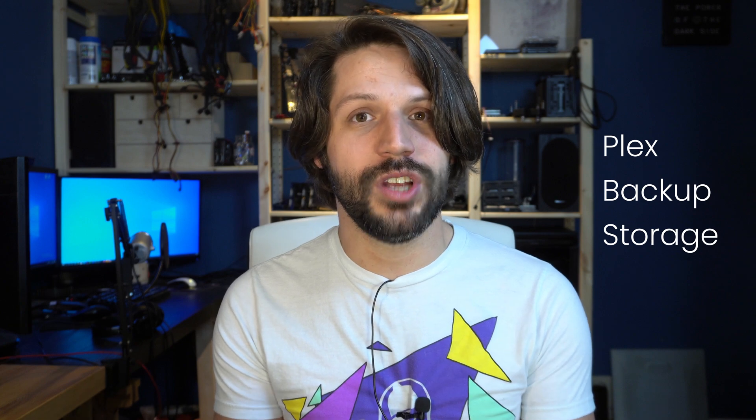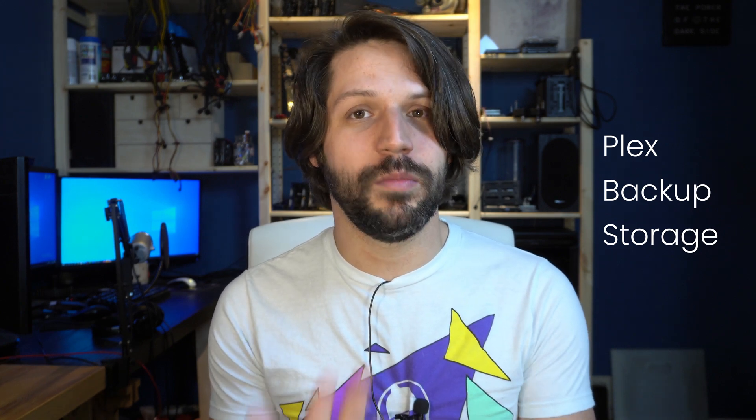Why would you want a NAS? Well, the reasons vary greatly from person to person, but some of the reasons could be a Plex server, a place to backup your computers, or a place to store all of your important files.